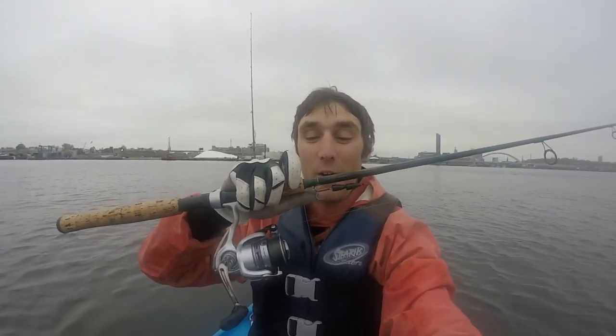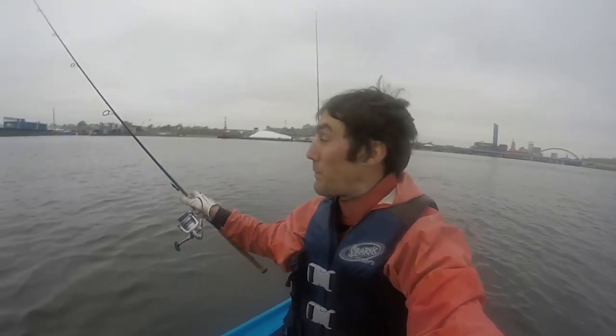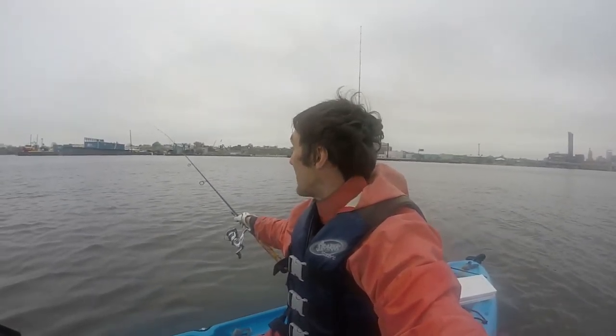Earlier this morning I was out here and caught a fish about the same size on a live-line bunker, and then caught a smaller one around 20 inches while trying to snag bunker. I just had a bass pop up and hit the surface right behind me — I've got to get back fishing before these fish go away!